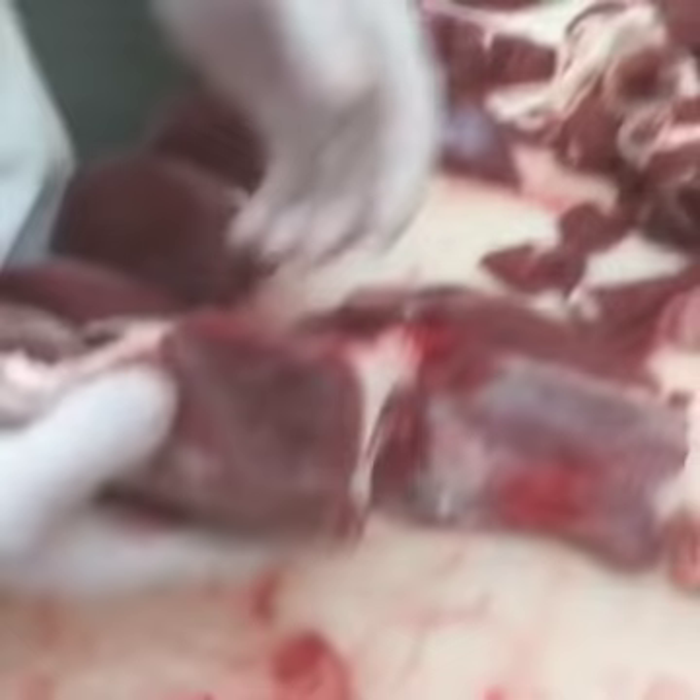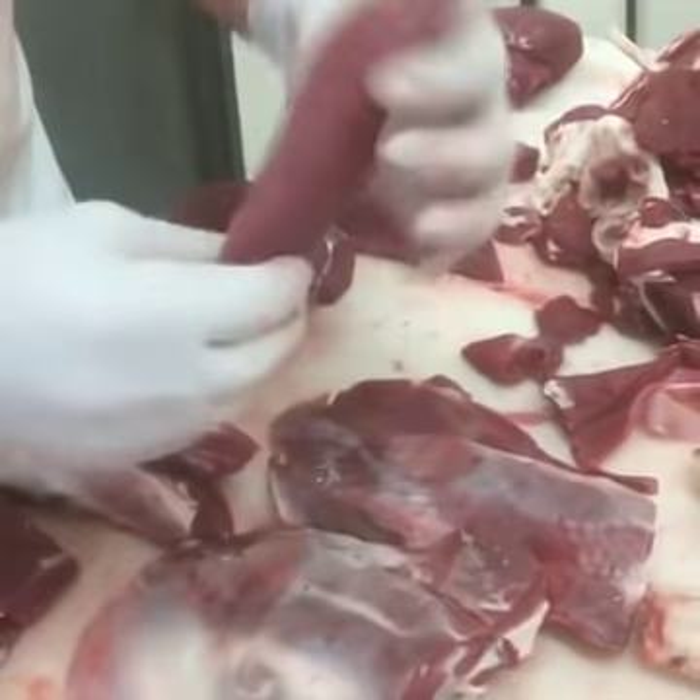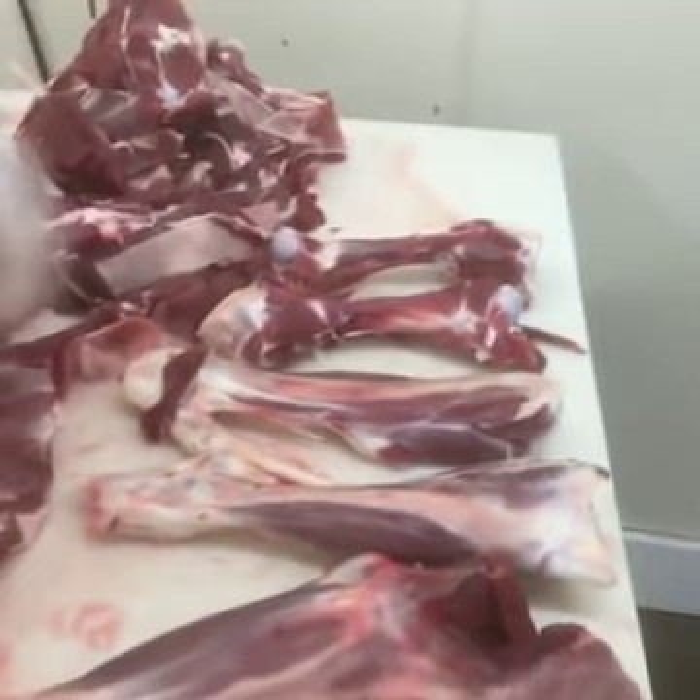These are shoulders — this has a bone in it right now. You could use this as a roast or crock pot roast. You can pull your flat irons out if you want. If you don't want either of those, simply trim this out into your ground meats. We'll continue to clean these bones up and make sure we get all the meat off of them. We don't want anything on this deer to go to waste.